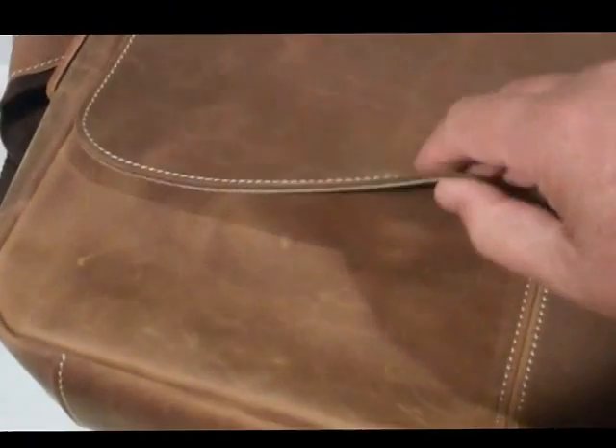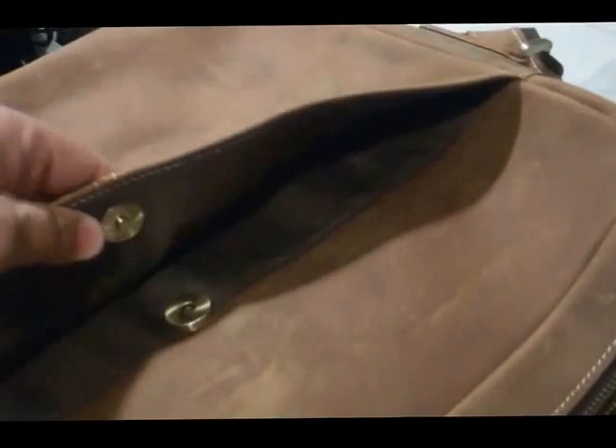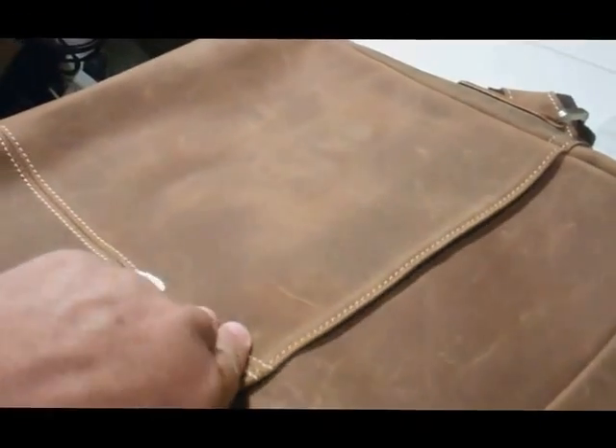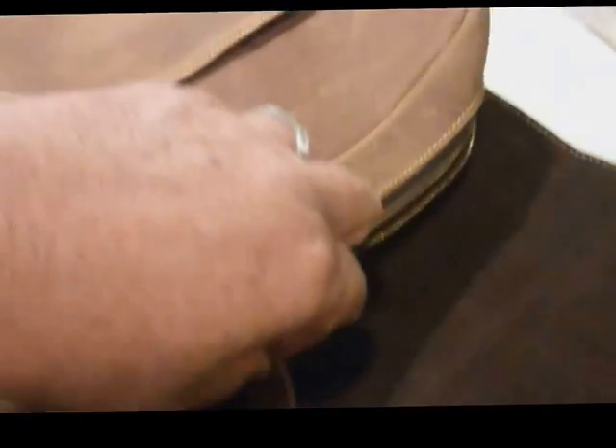Other cell phones would fit as well. This has a magnetic snap — you can hear that little snap clip. And then underneath that there's an exterior pouch with a little button snap that goes all the way across. You can hear that clip and see the whole button snap there.